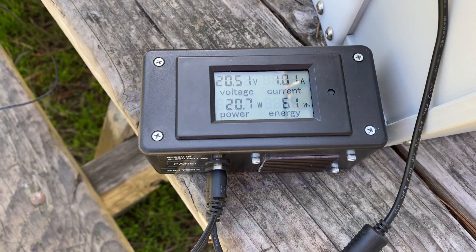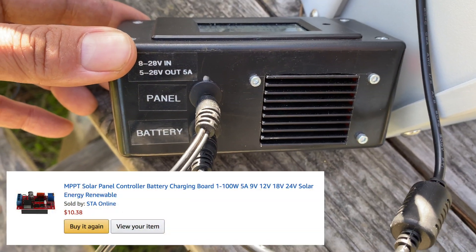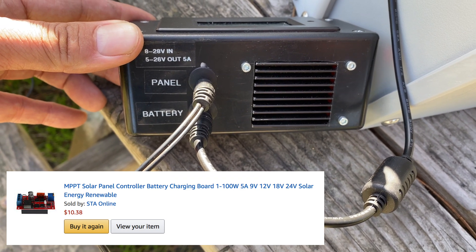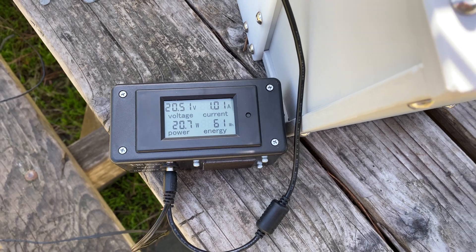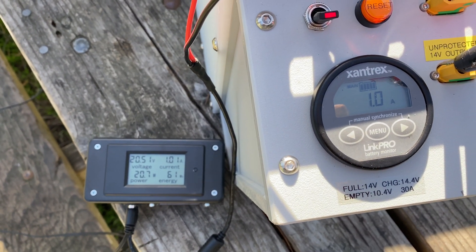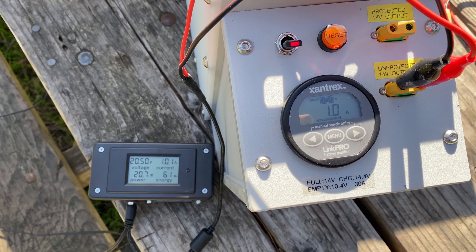I made the charge controller for about $20 worth of parts. I really like how small and compact it is — it can fit in the drawer in our trailer. Since it's not particularly high current I can use these DC barrel jack extension cords that are 18 gauge to place the panel where it needs to be to get full sunlight.